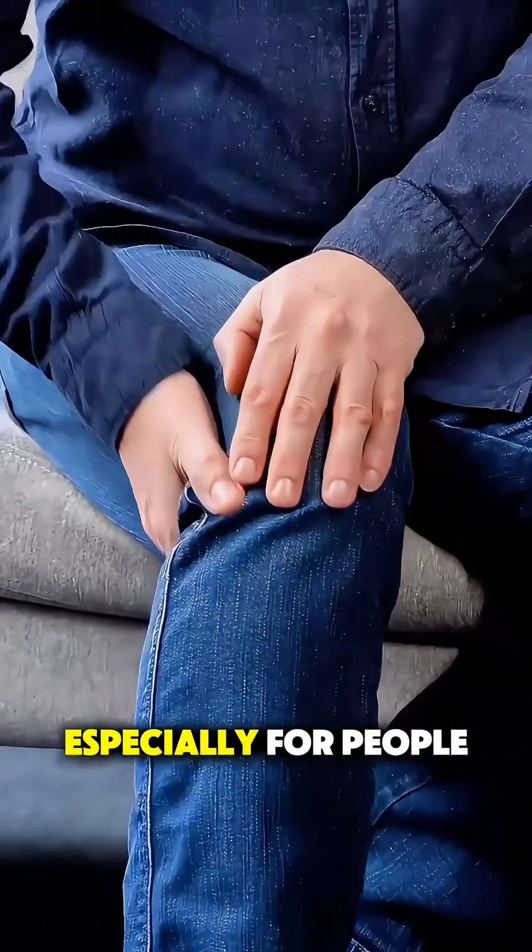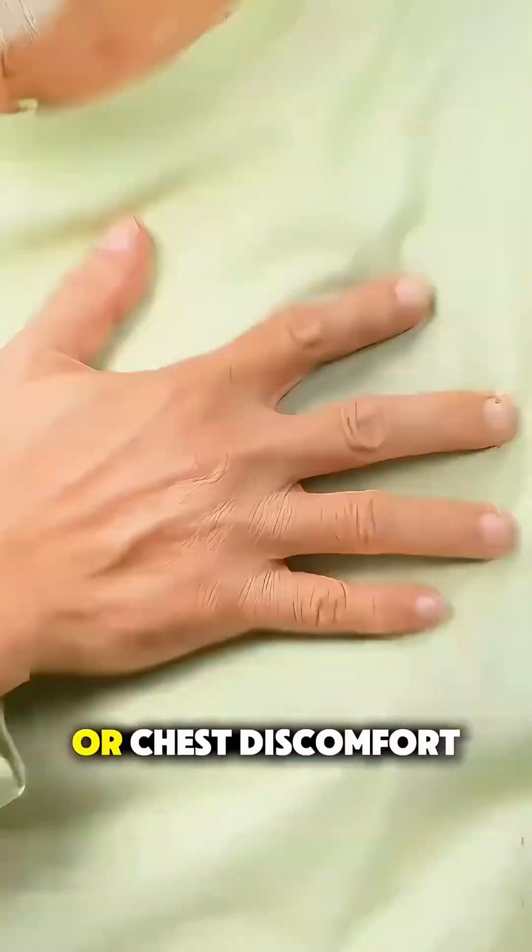The result is often immediate relief in circulation, especially for people with symptoms like leg pain or chest discomfort.